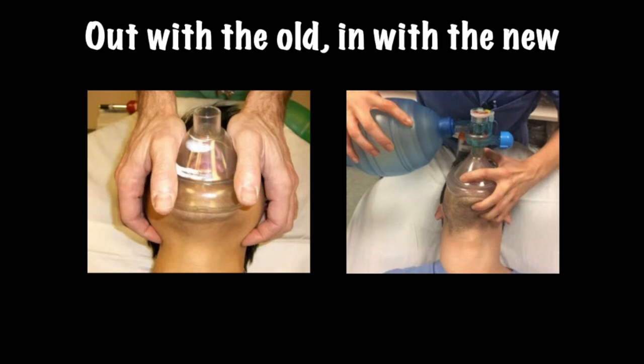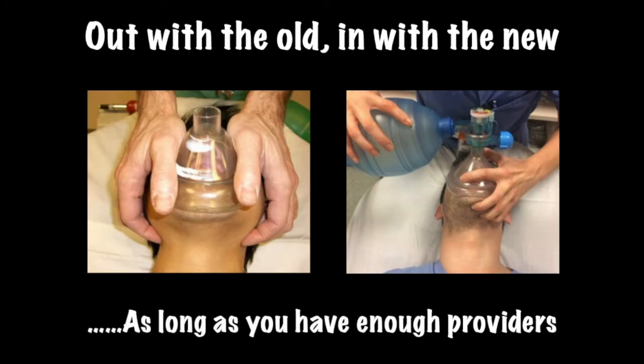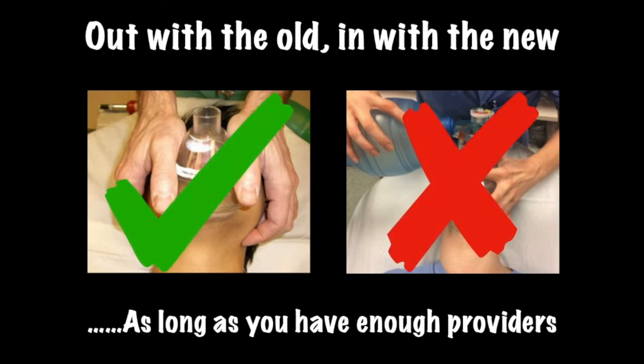Out with the old and in with the new, as long as you have enough providers. Two-person thumbs-up bagging versus the traditional C-and-E technique — according to research, many online resources, and expert opinion, the two-thumbs-up technique has proven superior to the C-and-E technique. While the C-and-E technique isn't ineffective, the two-thumbs-up technique is far more effective at ventilating and oxygenating patients. The downfall is that you must have two providers, which isn't always practical or possible.